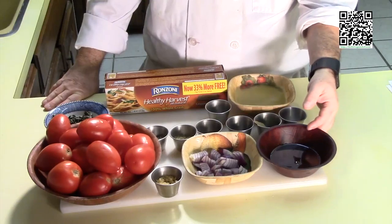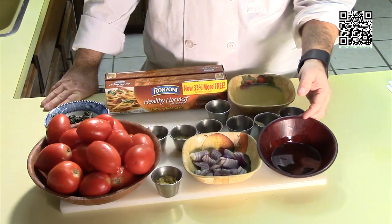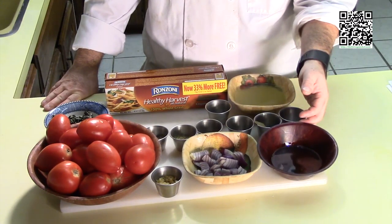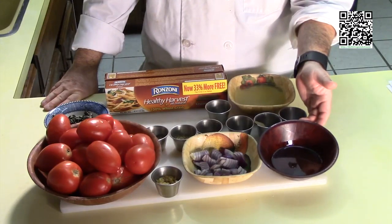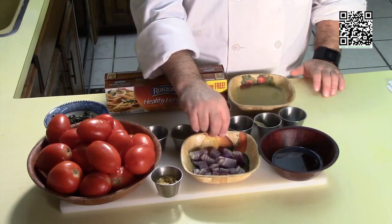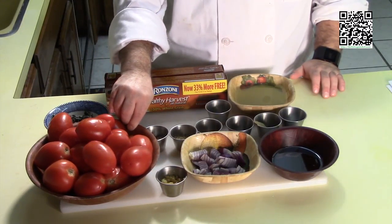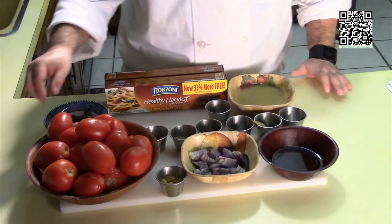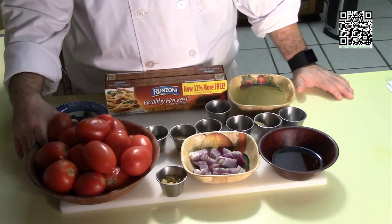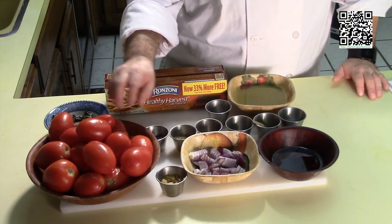First thing you'll need is a quarter cup of extra virgin olive oil — I wouldn't use your high fancy quality olive oil for this because it's going to lose a lot of that subtle flavor when it cooks. You'll need three quarters of a cup of small diced red onion, four cloves of garlic that's been minced. You'll need three pounds of plum or San Marzano tomatoes, and I'm going to reserve half a pound of this to finish at the end, after we've skinned them.